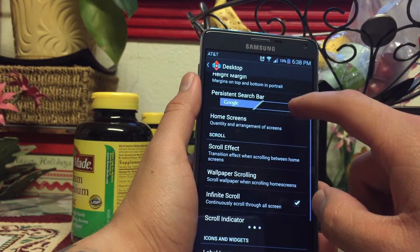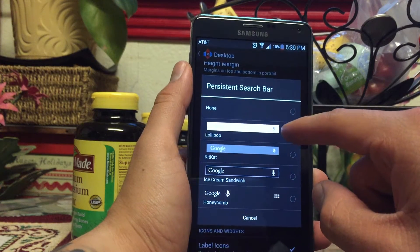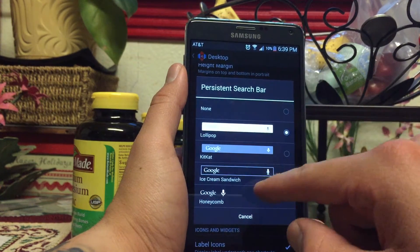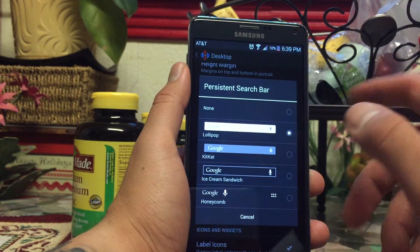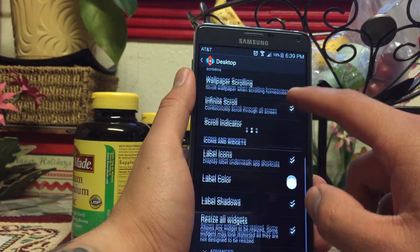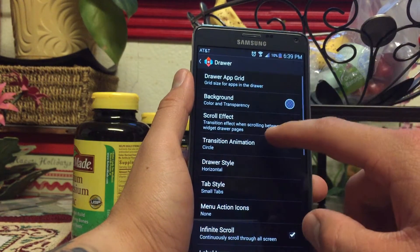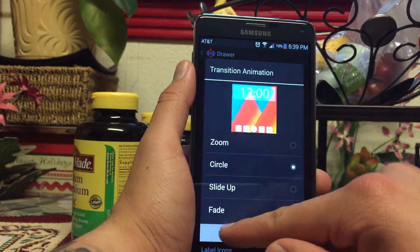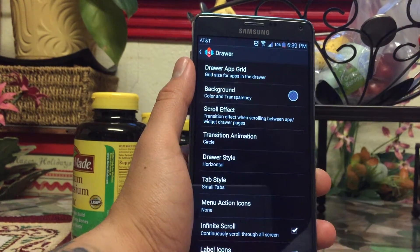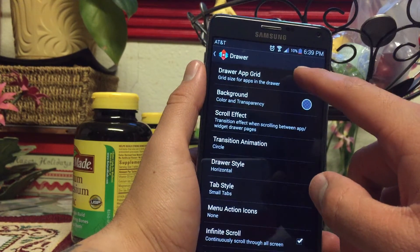While we're in here, to get some things that look like 5.0, you can change the status bar to the white Lollipop one — at times I kind of like the KitKat one better, but this is for the sake of making it look like that. Then going down here in the drawer, you can hit transition animations and go to Circle, which will be the 5.0 animations.